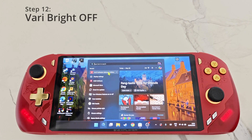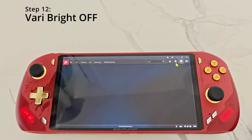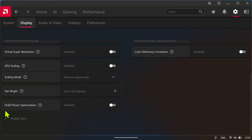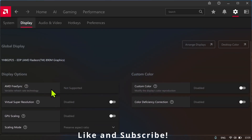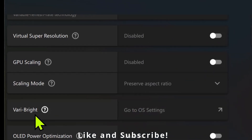For step number 12, make sure ViBrightness is off as it can reduce image quality. Open AMD Software and under Display, you can see the ViBrightness option. On this handheld I don't have the option as it is already off, but on some handhelds you can turn this off — make sure it is off.